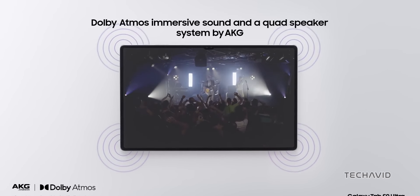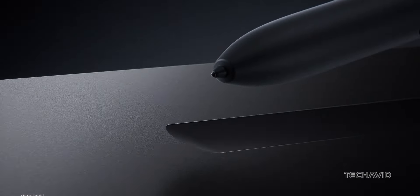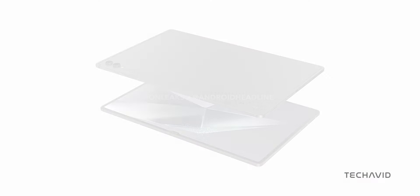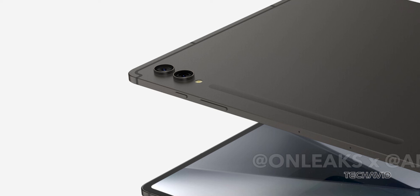The tablet comes equipped with four AKG-tuned speakers, promising an excellent audio experience. The Galaxy Tab S10 Ultra has all its buttons — the power and volume rockers — placed on the right side.